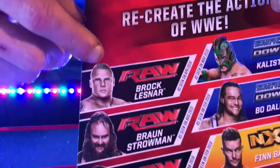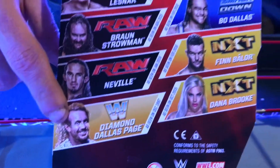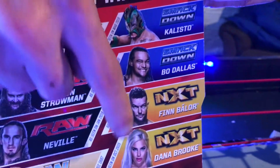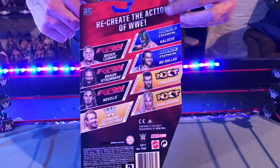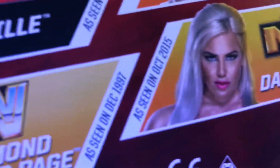In the series you've got Brock Lesnar, Braun Strowman, Neville, Diamond Dallas Page, Kalisto, Bo Dallas, Finn Balor, and Dana Brooke. As you can see, they're branded with what brand they belong to at the time the figure was made. So let's go ahead and open it up.